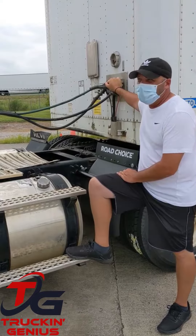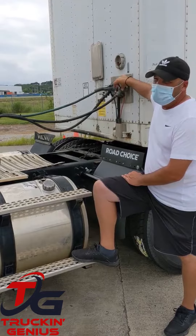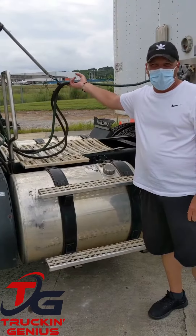Make sure the glad hands are properly mounted and secured, not cracked, damaged, loose, and not leaking. There's a seal inside of my glad hands — I want to make sure it's not cut, cracked, or frayed so it seals properly. And now my lines and hoses are securely fastened above my catwalk.